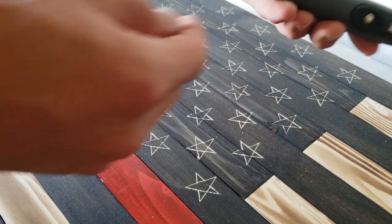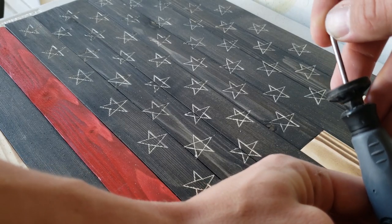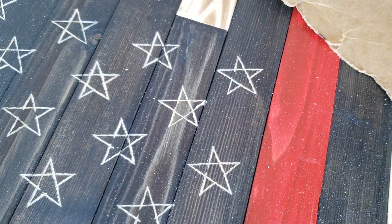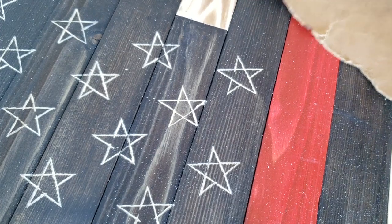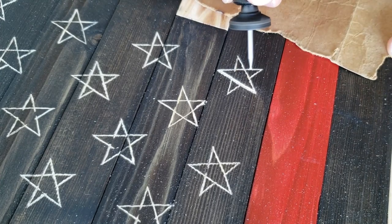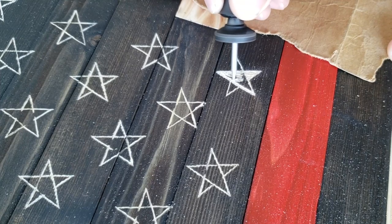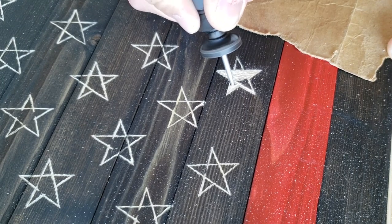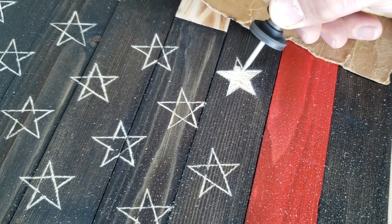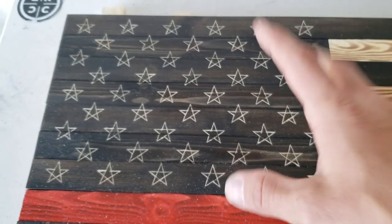Now that we got them all outlined, I can go ahead and switch over my tip to the 106 bit. When you're carving out the middle, you just want to try and not push too hard — just try and skim over the top of it almost, just like you're coloring on it. Because if you push too hard, any soft spots in the wood will just sink down, so you just want to control how much you're pushing.